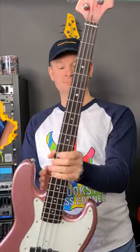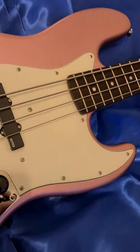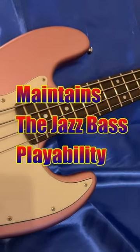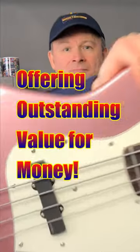The 9 volt battery hides under the chrome control panel and the bass balances very well, clocking in at 3.9 kilograms, while the neck profile and 38 millimeter nut width maintain the jazz bass playability. A fine tribute to the original bass offering outstanding value for money.